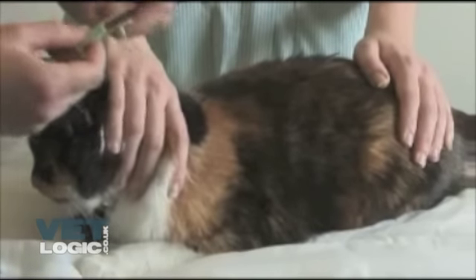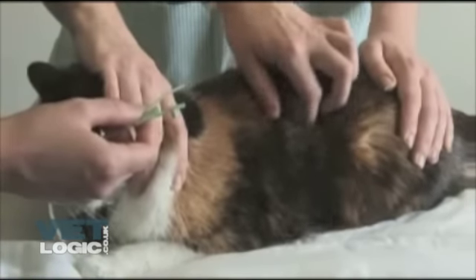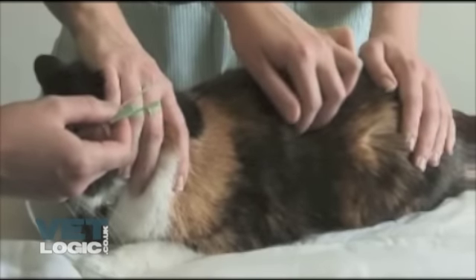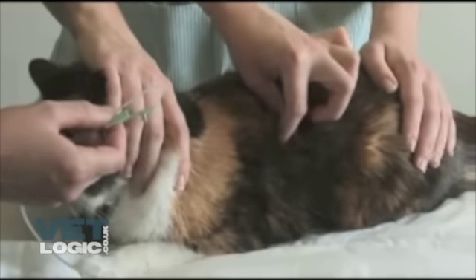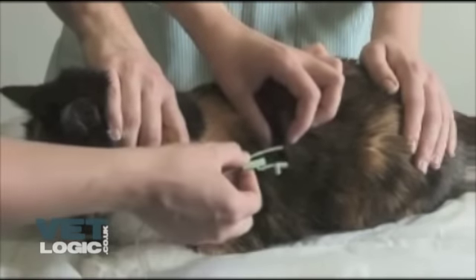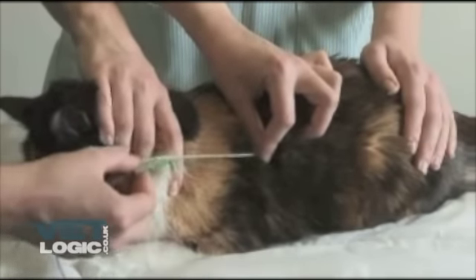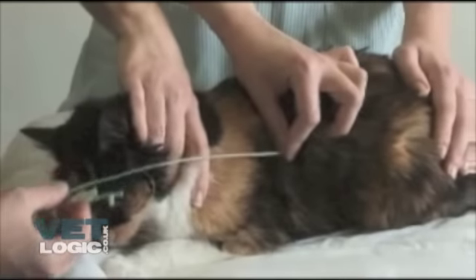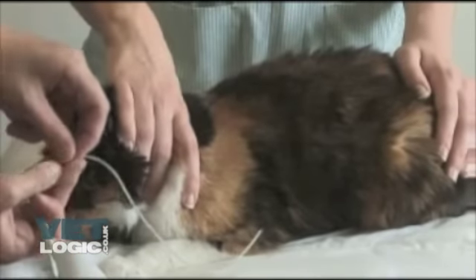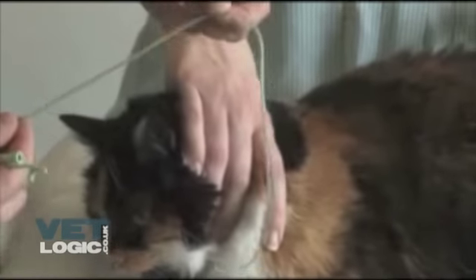When in place, the nasoesophageal tube should lie in the distal esophagus. The tube should not enter the stomach, as this will cause gastric reflux due to the tube passing through the cardiac sphincter. Therefore, the tube should be measured to approximately the ninth rib. This can be done by counting backwards from the last rib as demonstrated.